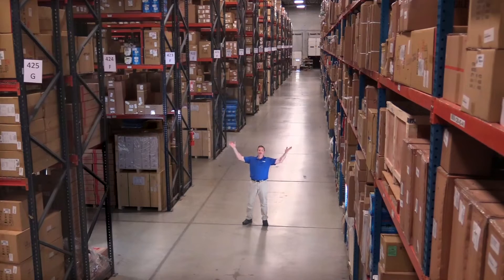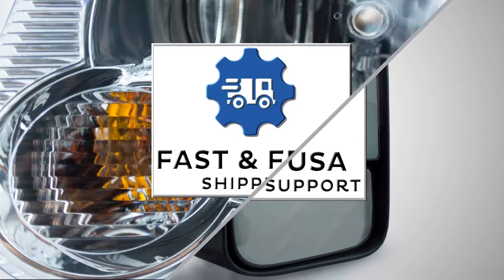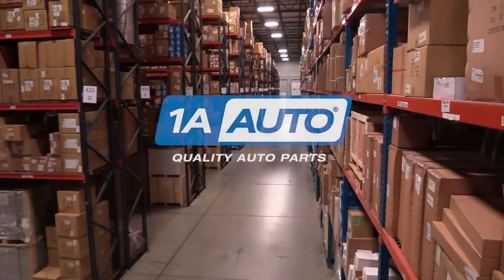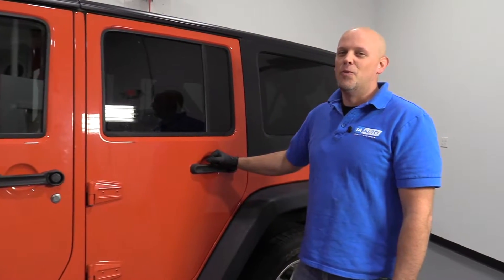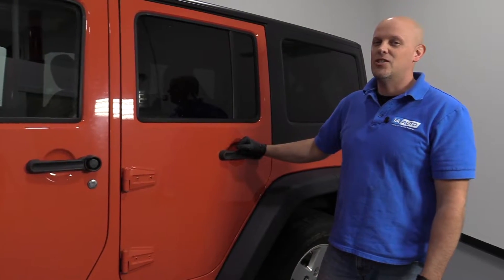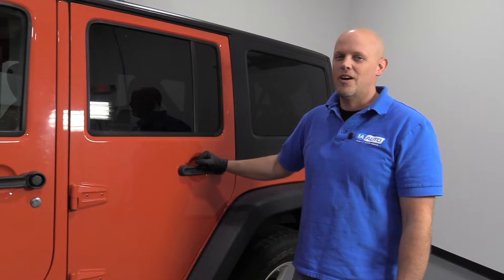Hi, I'm Mike from 1A Auto. We've been selling auto parts for over 30 years. What's up, guys? I'm Andy from 1A Auto. Today, I'm going to show you how to remove the rear doors on this 2015 Jeep Wrangler. If you need parts for your vehicle, click the link in the description and head over to 1aauto.com.